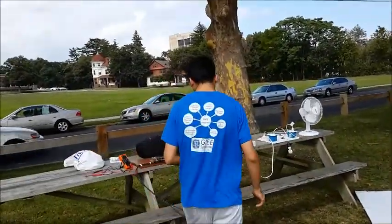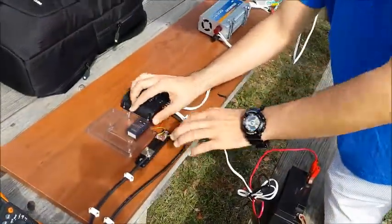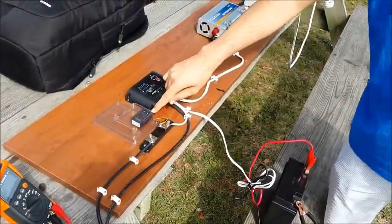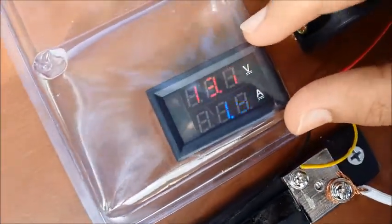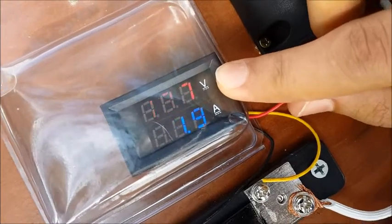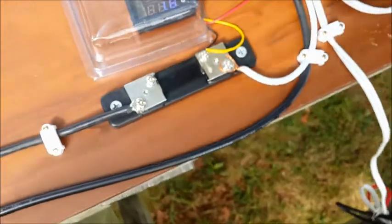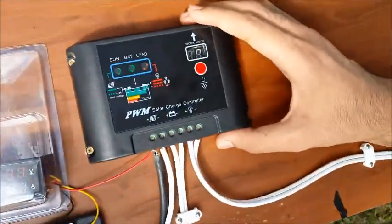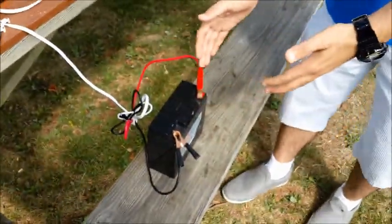We have over here the voltmeter and ammeter — it's a small panel that shows and measures the voltage of the solar panel and the current in the wire. We also have over here the charge controller, which we'll explain shortly, and we have the battery over here as a backup for our system.